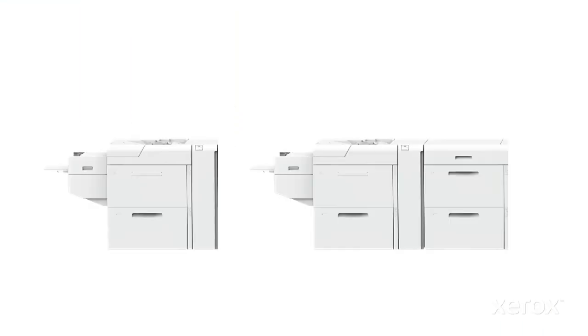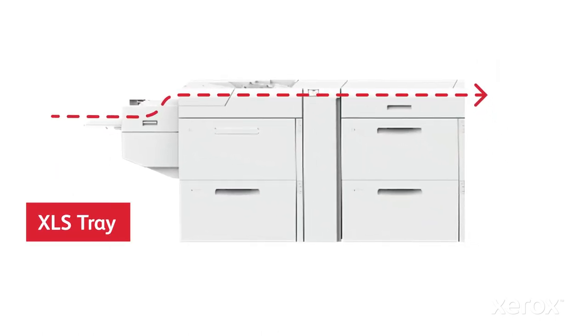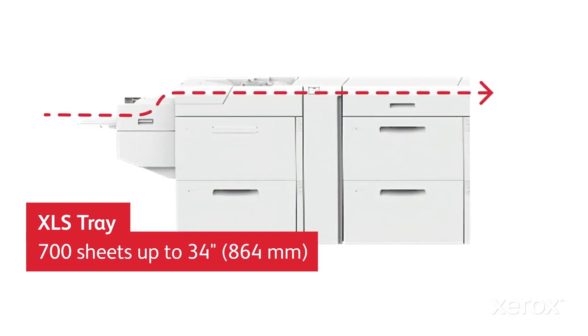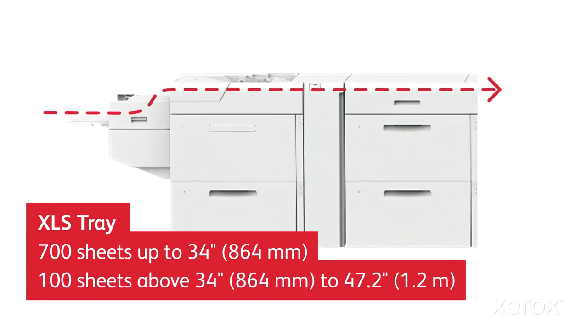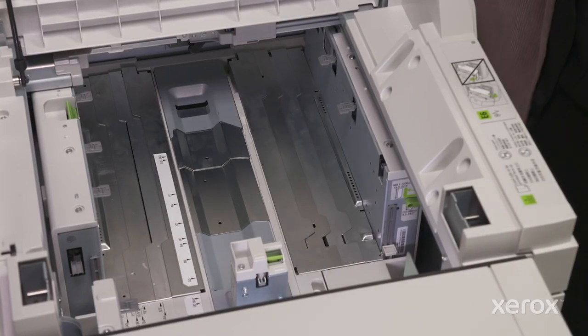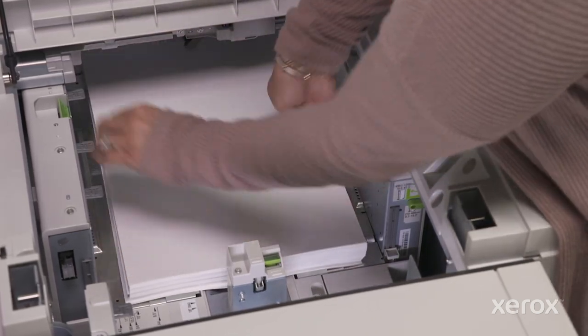The feeder is available in standard or dual configurations. Its top tray, called the XLS tray, can hold up to 700 sheets ranging in size from 8.2 by 8.2 inches to 13 by 34 inches, and 100 sheets from 34 inches to 47.2 inches. Let's start by loading standard size sheets up to 19.2 inches long in the XLS tray.